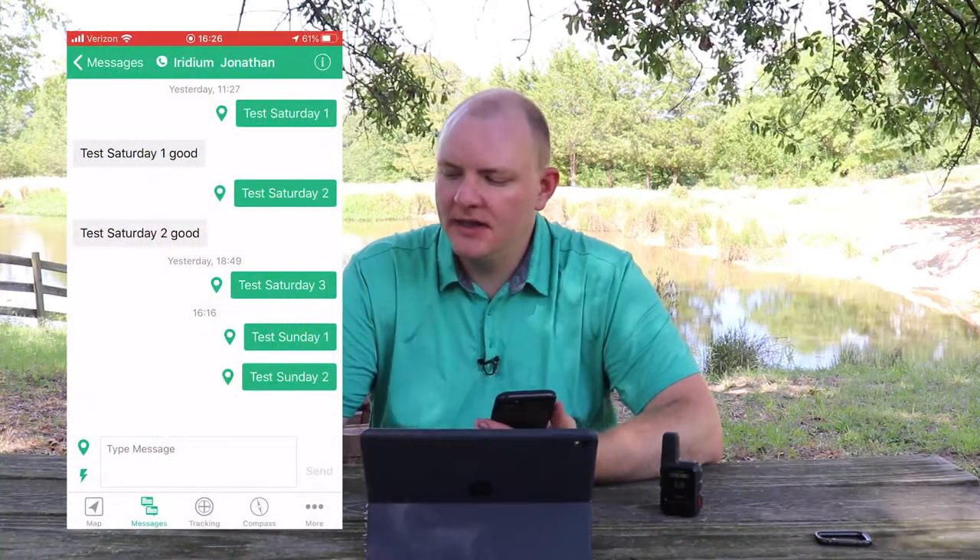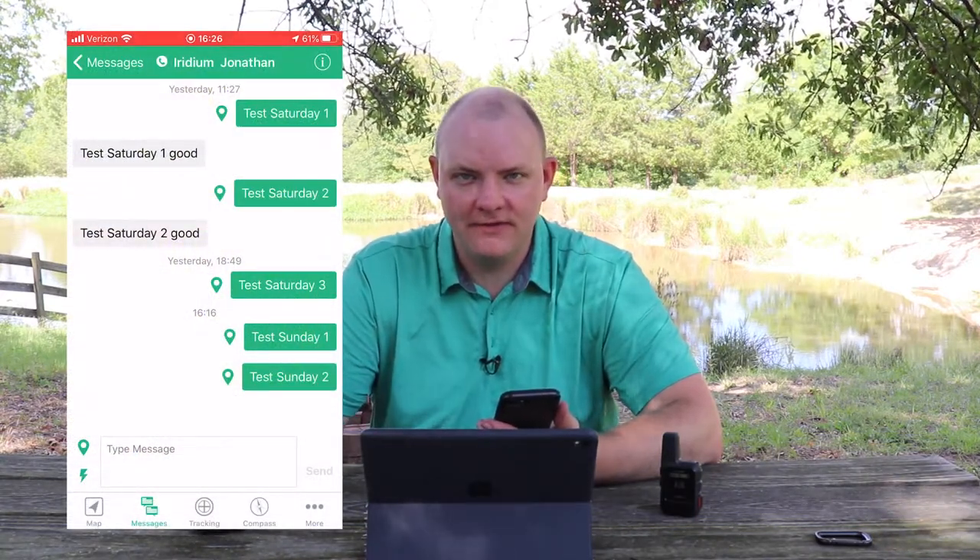What I'm going to do now is demonstrate using the EarthMate app to the InReach Mini, the InReach Mini to the Iridium Satellite Network, and then the Iridium Satellite Network to the Iridium 9555.